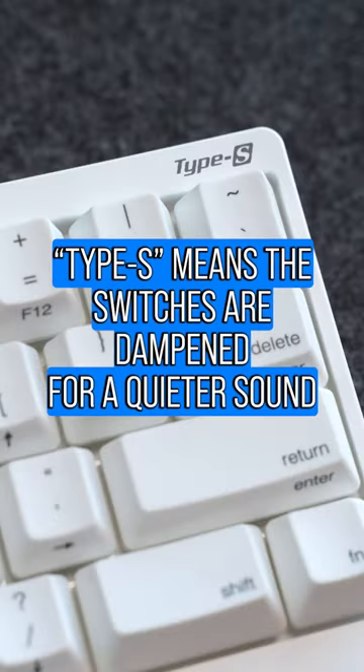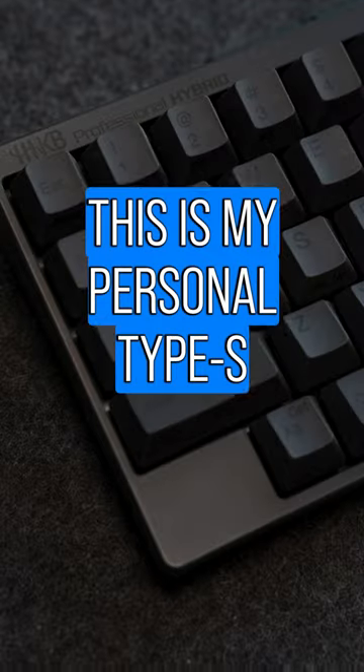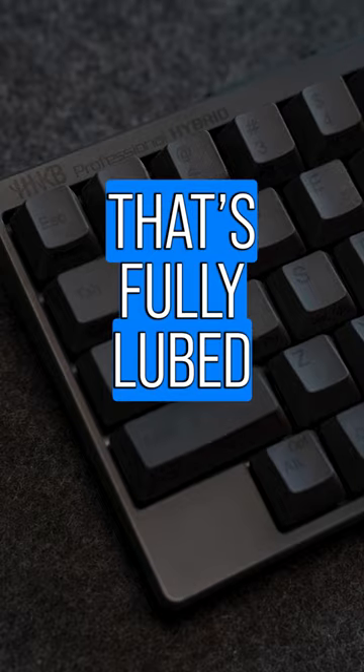This is the new Snow colorway. Type S means the switches are dampened for a quieter sound. This is my personal Type S that's fully lubed.